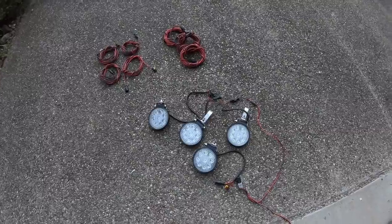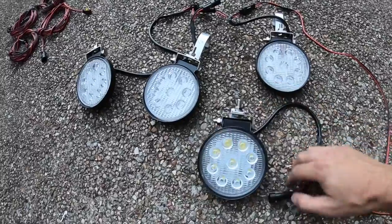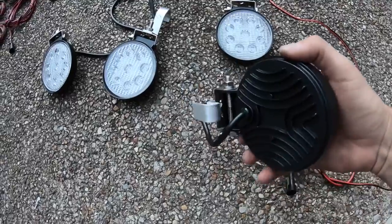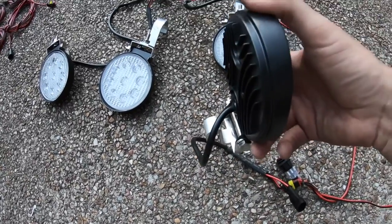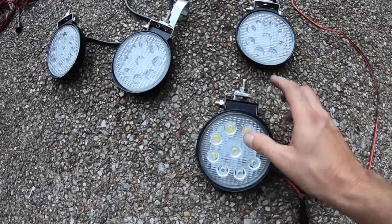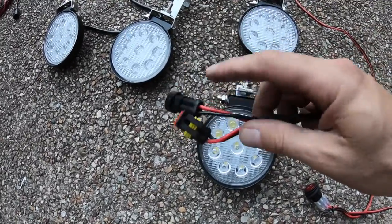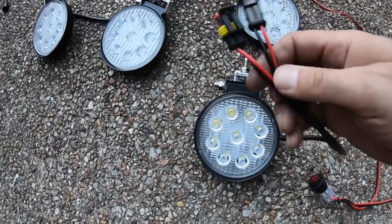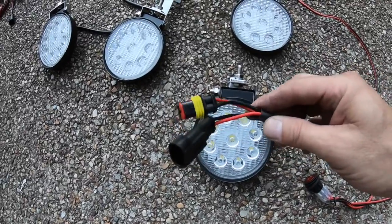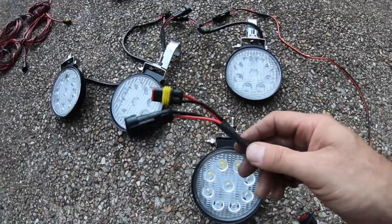Alright guys, so this is what I came up with. I basically built four little brackets. Two of them I built like this because I have a front runner rack, and I just want a couple that fit on top of the rack and stay there — it's not something I can drive around with, but this is mainly for when we go camping. On the other side I put two of these wire looms, one of each, so I can daisy chain these together.